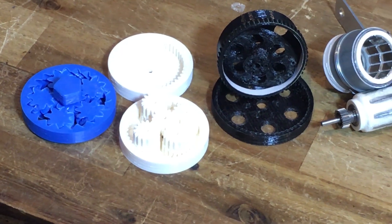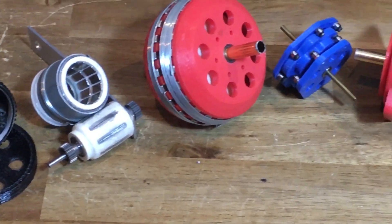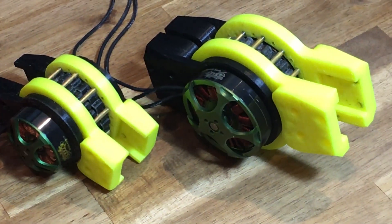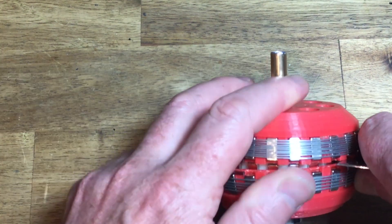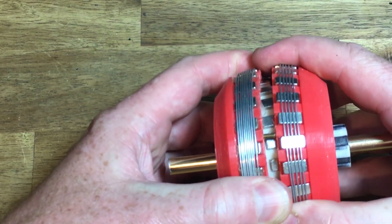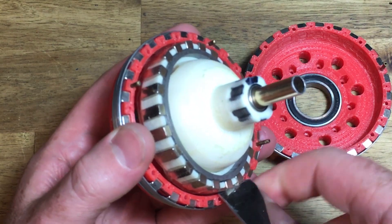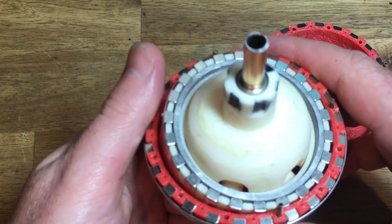It was one of my first 3D printed projects. It consists of a single inner magnetic ring with 11 pole pairs oscillating at 15 degrees. There are 2 outer magnetic rings with 12 pole pairs each. All of the magnetic rings have a flux backing.